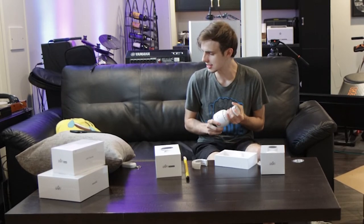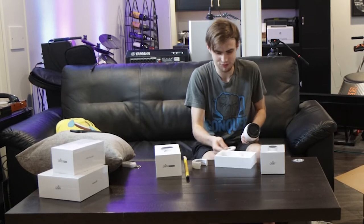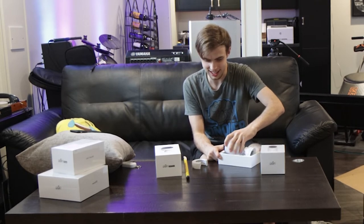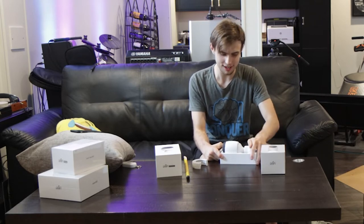I don't know how I'm gonna utilize stuff like the Dream Machine. And I already have a 24 port switch with full PoE, so I don't know how I'm gonna use the switch. I don't know how I'm gonna take advantage of any of this stuff, but I'm gonna figure it out.